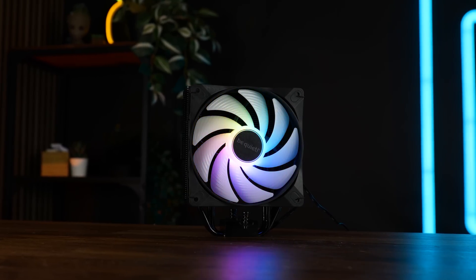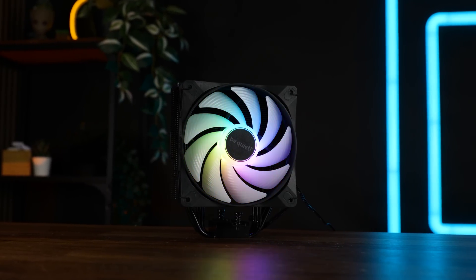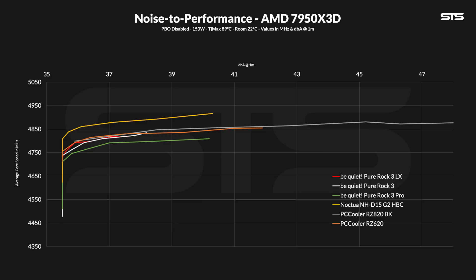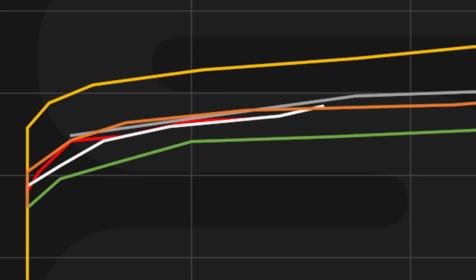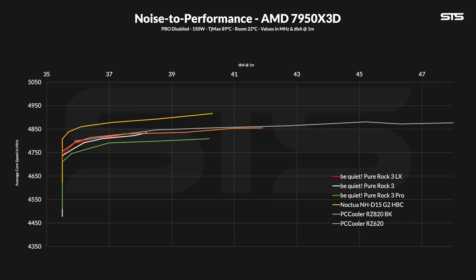Moving to AMD, we benchmarked using a 7950X3D and measured the average clock speed across all cores at any given fan speed to create a noise-to-performance graph. The LX kept almost the identical line as the regular one, with differences only appearing around 80% and 60% fan speed, where the LX did outperform the Black — not by a lot, but it still did. And across the full spectrum, we see the same pattern as the Black Edition: the nickel-plated base of the Pro line underperforms on an X3D chip, while both the Black and RGB LX versions outperform it by a measurable margin.